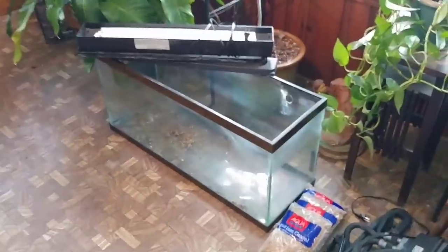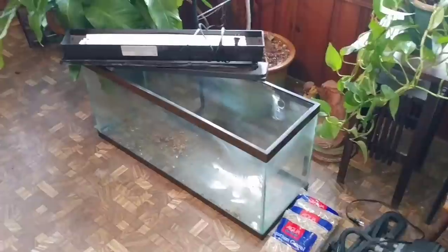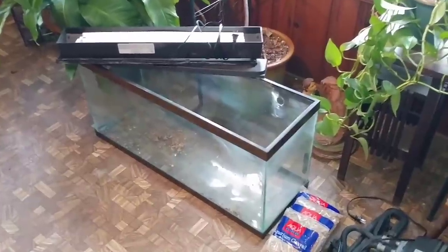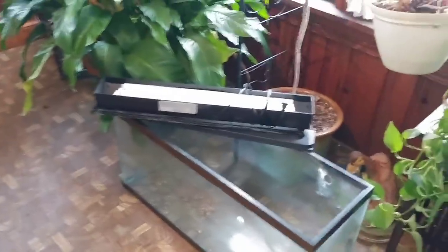We had a smaller one that we were keeping the koi in, and he gave us six koi, including the first Jack Fry. We wanted to do a bigger, better thing. Some of you guys know we were looking at a 90, but it wouldn't fit into where we wanted it.